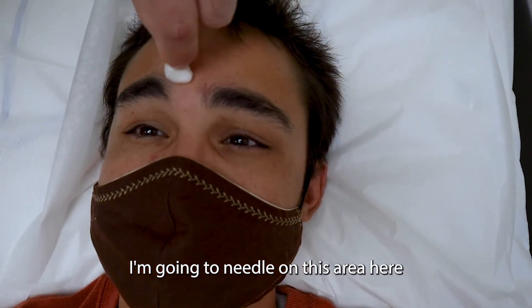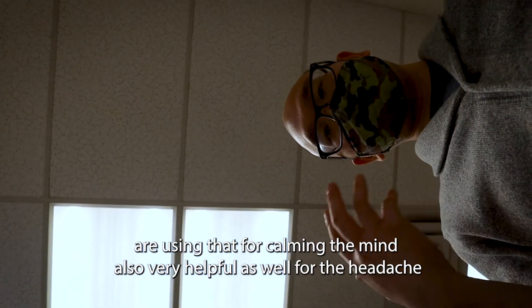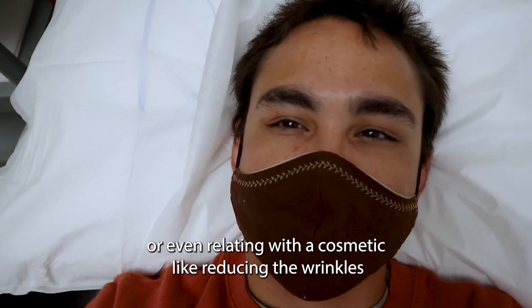I'm going to needle on this area here. A lot of practitioners are using that for calming the mind, and it's also very helpful for headaches or reducing wrinkles.